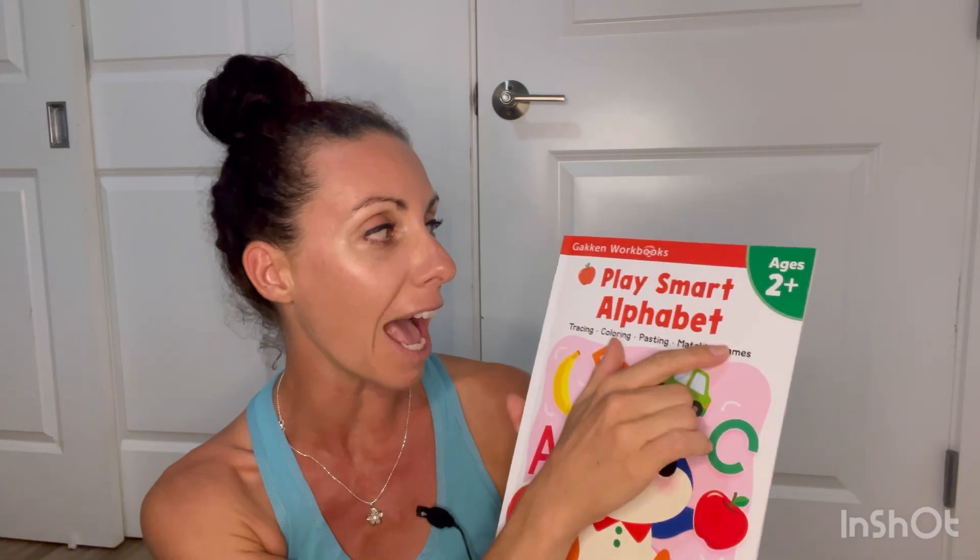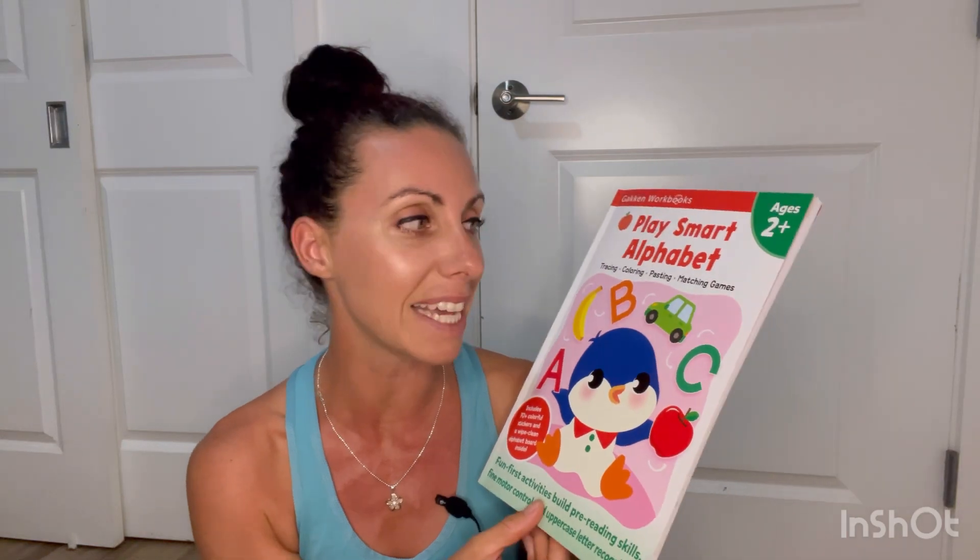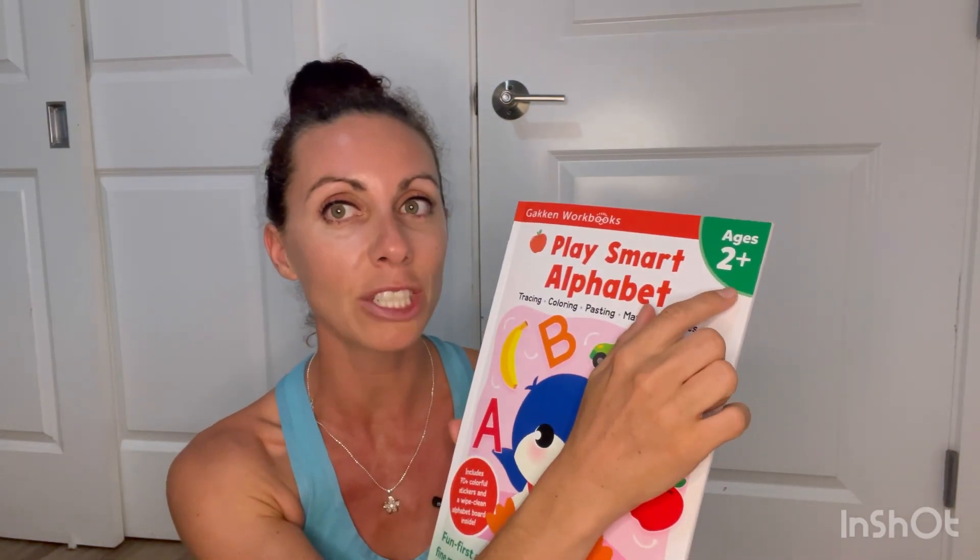We live in Hawaii. This Play Smart Alphabet is a Gakin workbook. Timberdoodle sent it to me — I'm part of their blog team and they always send me things so I can try them with my kids. This one is age two plus, and my daughter who is four years old is doing it. It seems a little easy but she loves it.